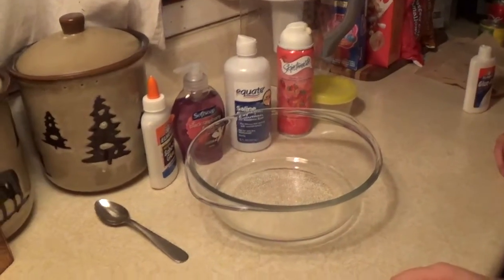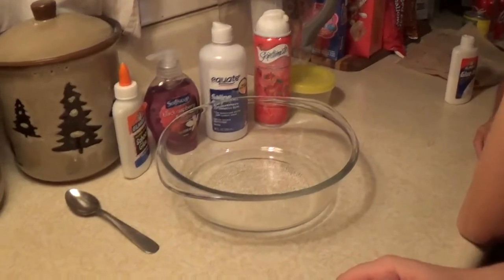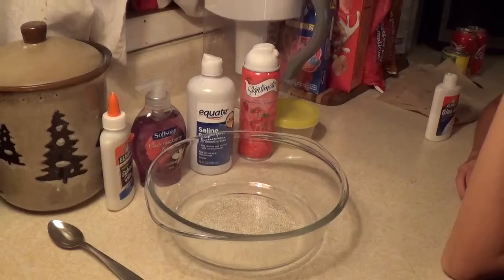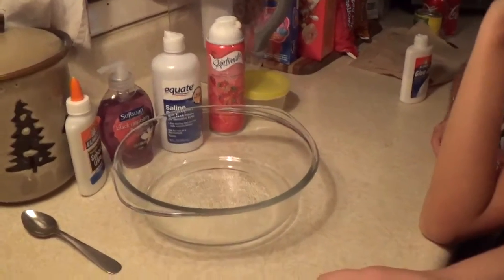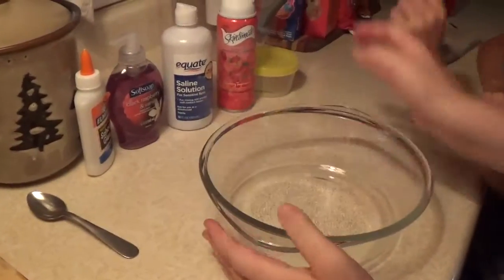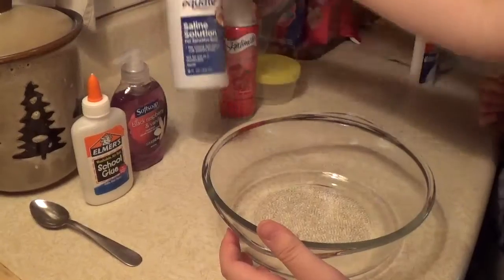Hello everyone! This is my sister and her friend making slime. If you guys like this video, subscribe to my channel. Here we go! First we need a bowl, and then we need glue, some soap, contact solution.